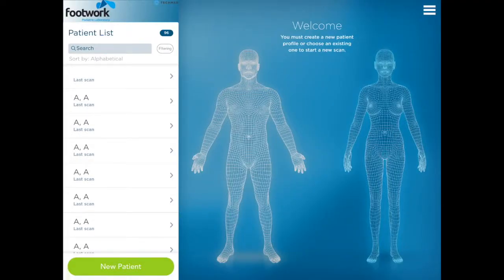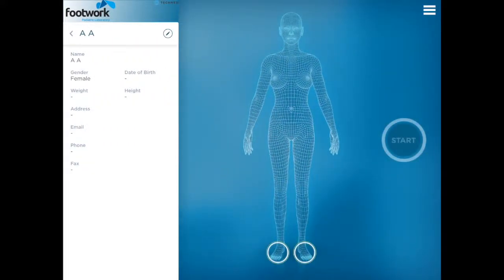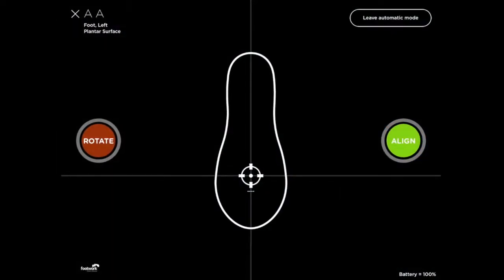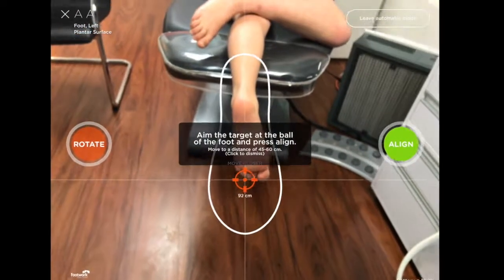Hi guys, George Merley here at Footwork with another nifty update for those using the 3D Structure Sensor scanner on the iPad. This update is really useful if you're having trouble with the bounding box or scanning frame with really small or really large feet, and if you're wanting more control when framing the foot.